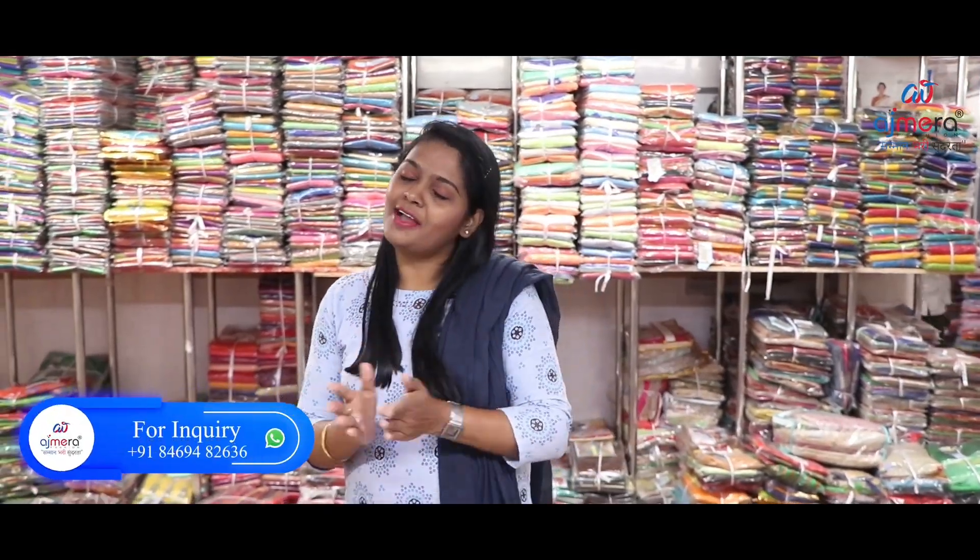Welcome friends, I am Rani Subramanian from Ajmera Fashions. Welcome to our videos. We have got the latest cotton collection — we have got a lot of collections for you, including many options in the cotton series.